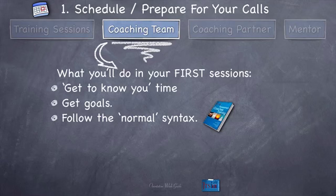Follow the normal syntax once you've gotten to know them and gotten their goals, and complete a fully complete call. If you're an accountability or strategy coach, that might take somewhere around 45 minutes or more. As an assessment coach, it might take even a little more time. Whatever time you've got left, you can get scored by your coachee — write that score down, schedule the next session, and you're done.